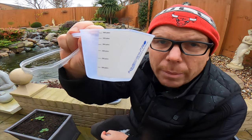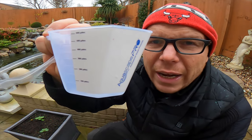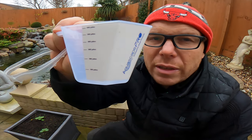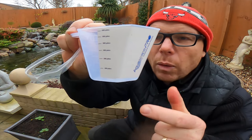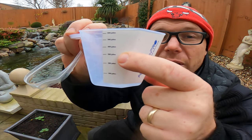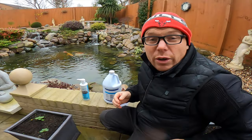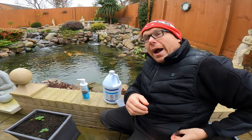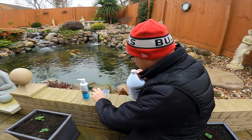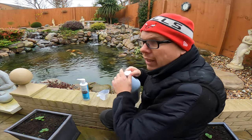On this particular measuring cup you can see on the side that it shows the dose amount — there's a handy sticker on there. We're going to dose for three and a half thousand gallons, so we fill it up to that mark. That's really convenient, no need to calculate the amount. I'm going to pour that in now — three and a half thousand gallons. I'll give it a shake.